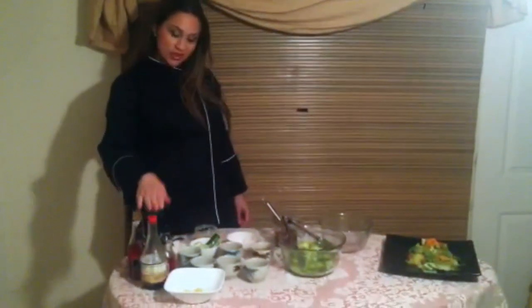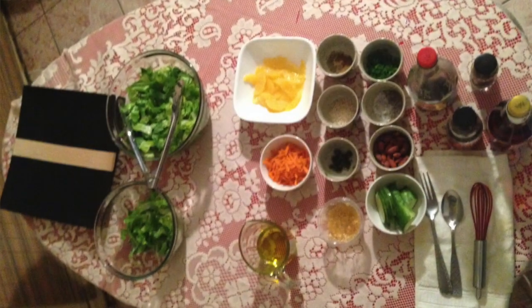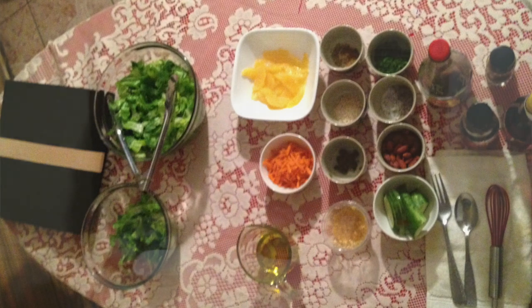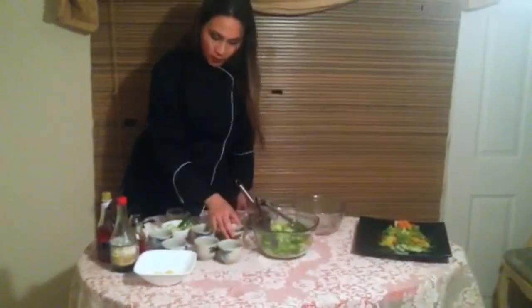Hey guys, I'm Chef Luli and today we're going to make a quick and easy Asian inspired salad. Some of the ingredients that you will need is some soy sauce, sesame oil, red wine vinegar, some scallions, a little bit of sesame seeds — you can toast them if you like — salt, pepper, and half a cup of oil.